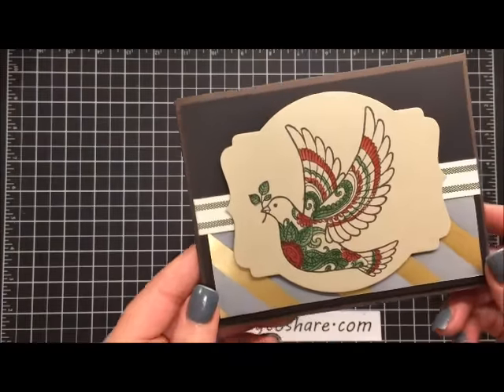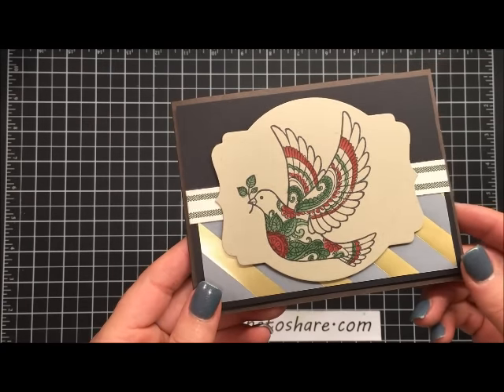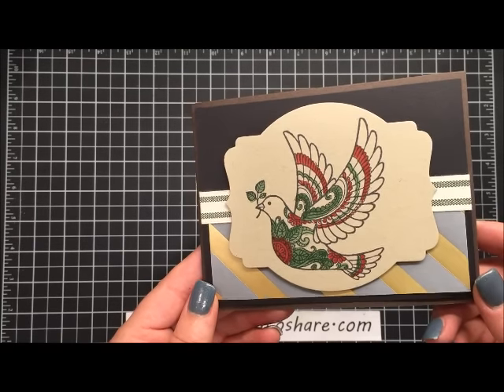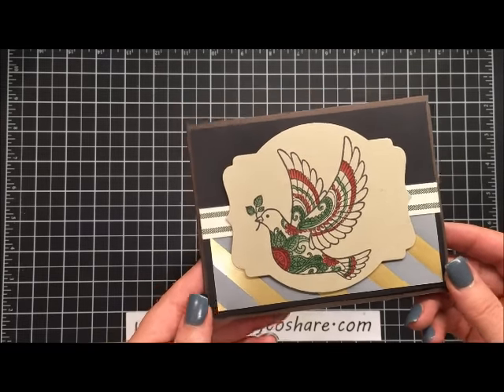Let me hold it up to the camera so you can see it — it's really simple. It's going to be great to put in the mail for all of your people on your Christmas card list. There's nothing that sticks out or is going to boink through the envelope. So let's go ahead and get started and I'll show you how to create this card.